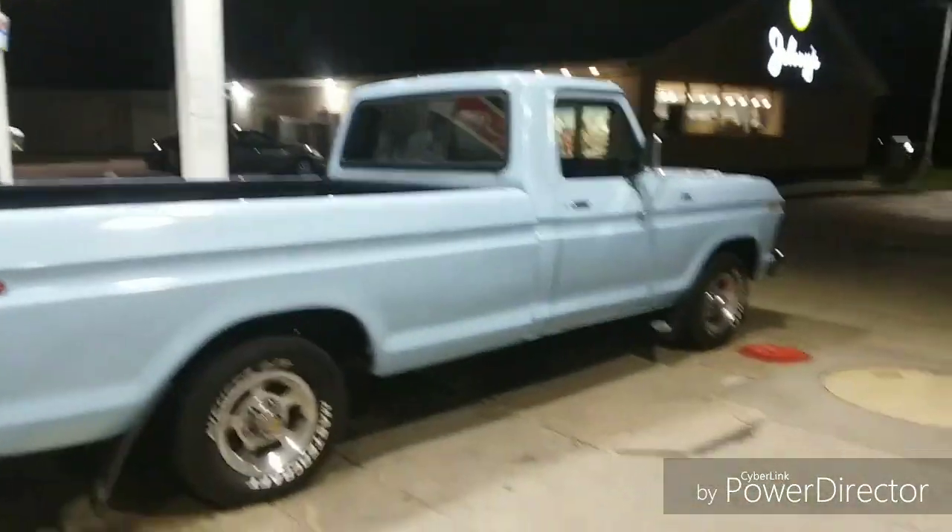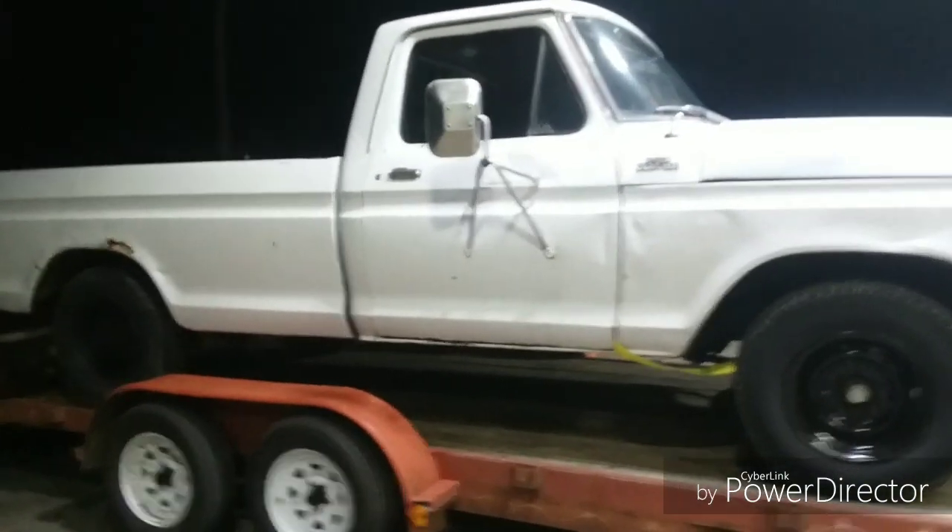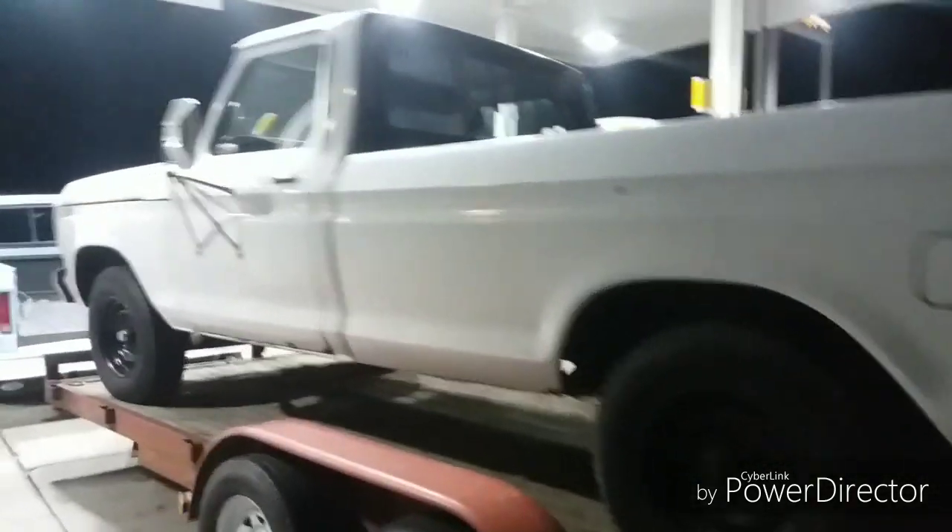We just got back from picking up the new truck — it's a 79 F-250. It says 'Custom' up here but 'Explorer' in the back, so I really don't know what to believe. It's a new project vehicle, we'll get more video tomorrow. She's a little rough on the outside but she's got a banging interior — plaid brown interior, it's sweet. Someone along the line decided to brush paint it, which is pretty sweet.